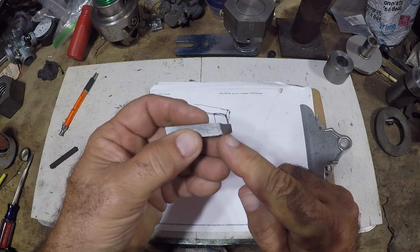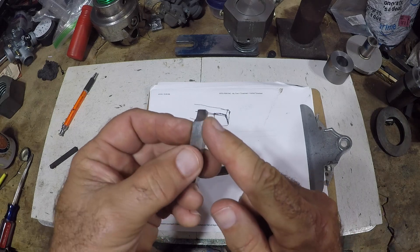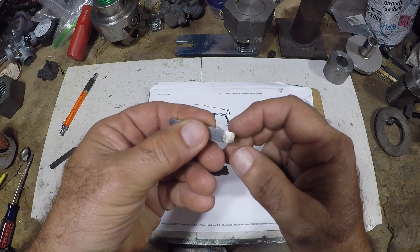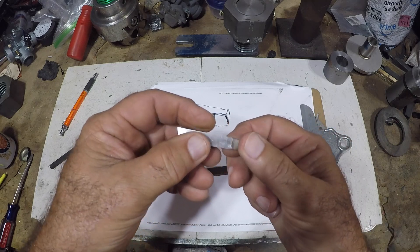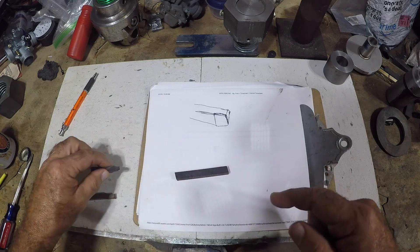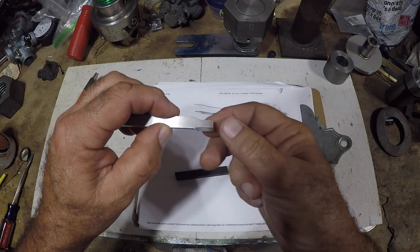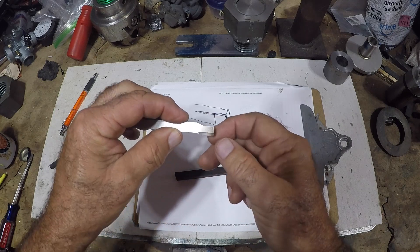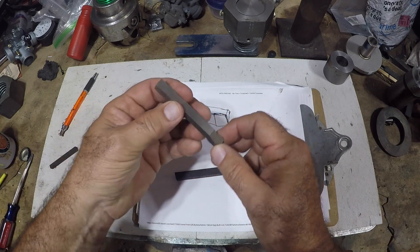This is the bit that I ground and it didn't have a radius on it. For some reason I put this top rake on it, which we really don't want. This did work, but then on that video I destroyed it. So I took a left-handed turning tool — it doesn't have a face rake, which is probably why it didn't work.